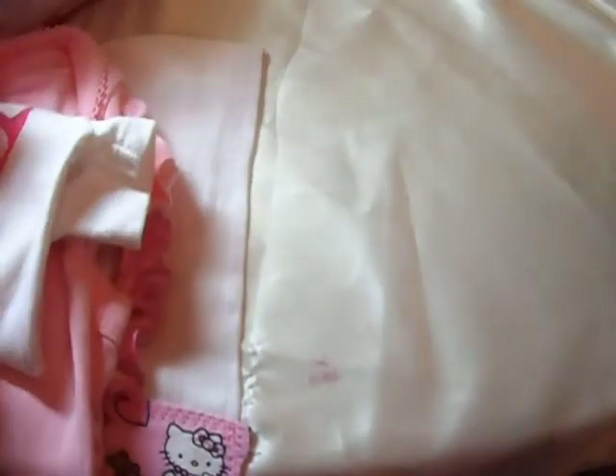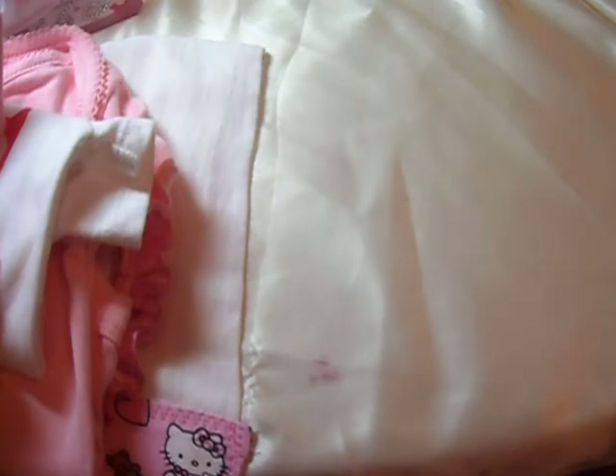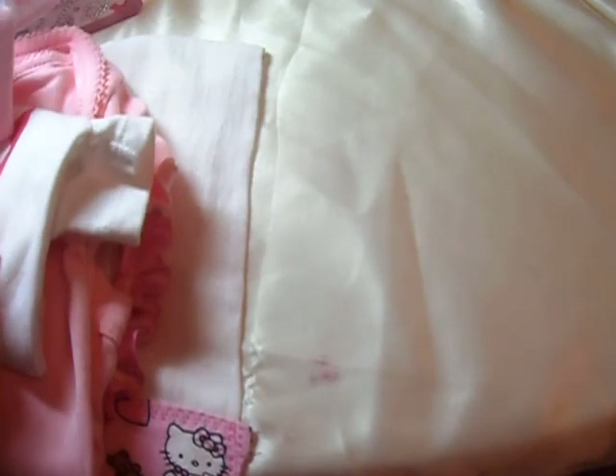I believe that is it - oh, I got the card in the other room, I made her a card. So this is all going in the mail to baby Madeline, once I put that tool on the rings. But that's it, and y'all have a wonderful blessed evening!